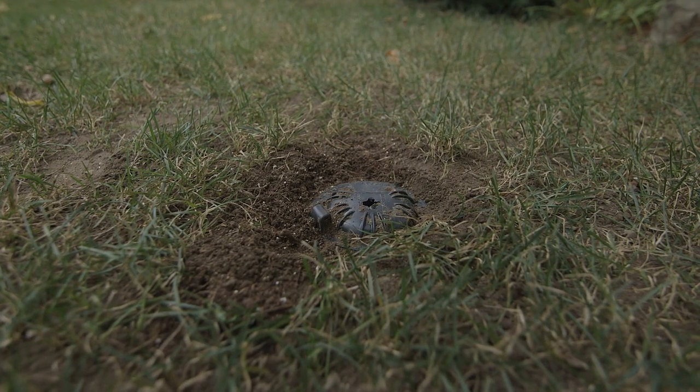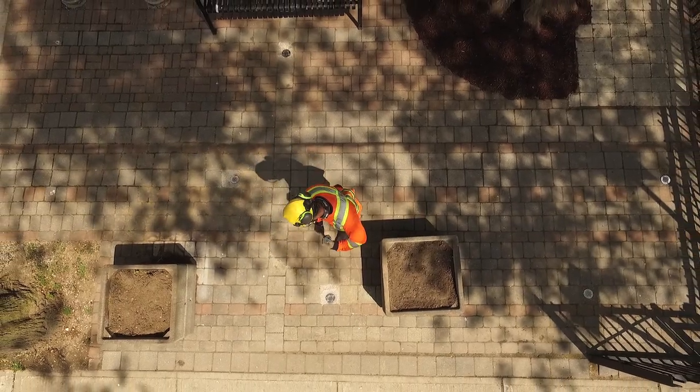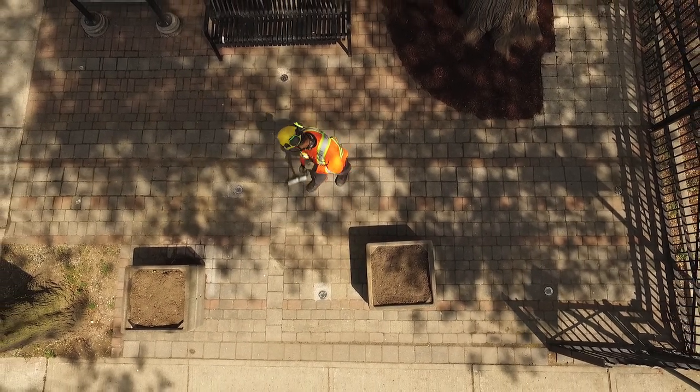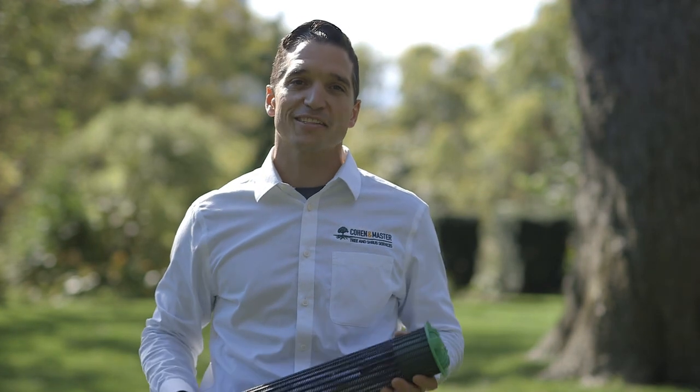Aeration tubes are an innovative solution to dealing with some of the challenges associated with urban soils and are an excellent complement to your plant health care program. Thanks for watching. My name is Tate Sala with Cohen and Master Tree and Shrub Services. Be good to your trees.